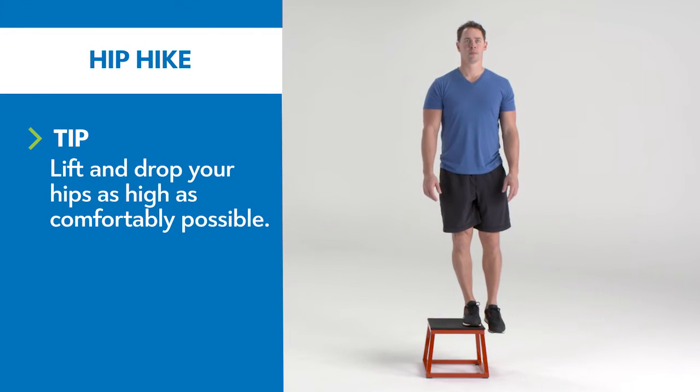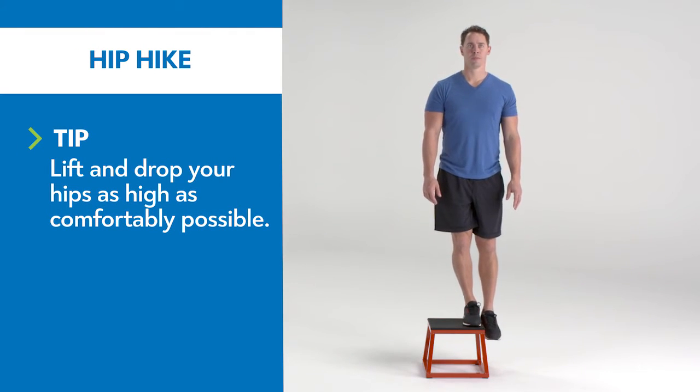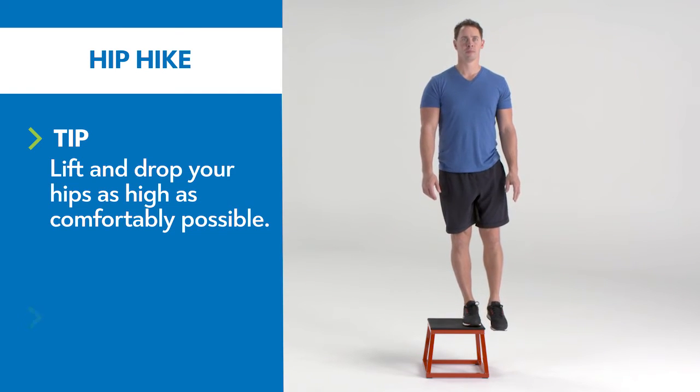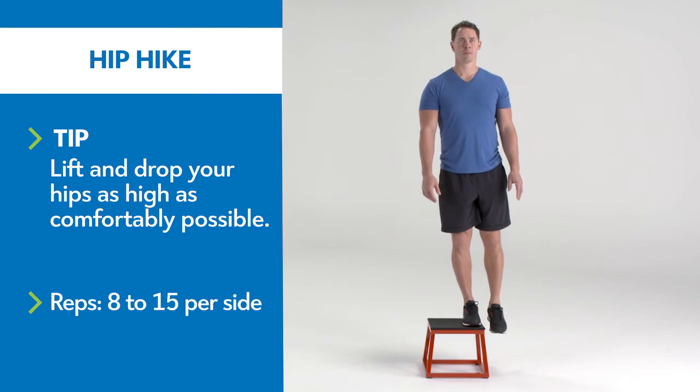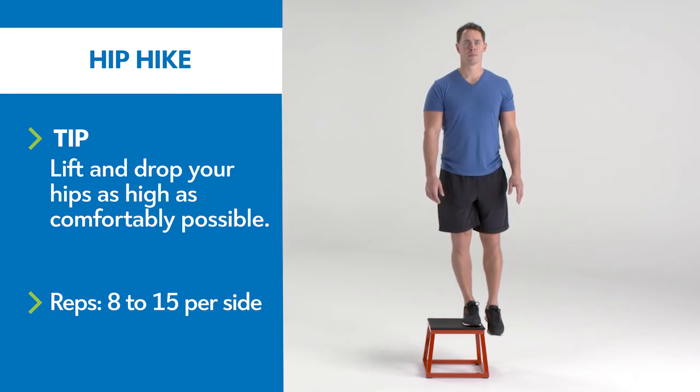Stand on the edge of a box or a gym step about six inches off the ground or higher. Allow your left hip to sink toward the floor as far as is comfortably possible. Reverse the movement, pressing through your right leg to lift the left hip as high as is comfortably possible.